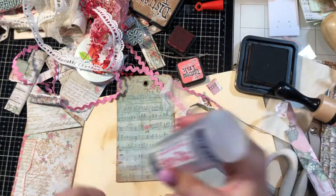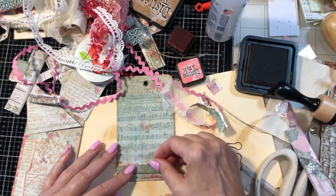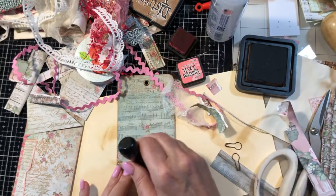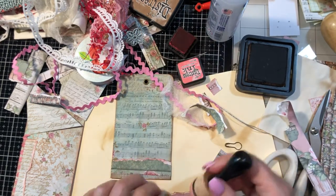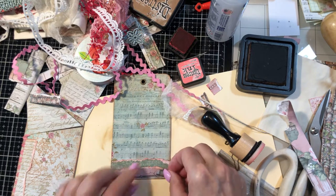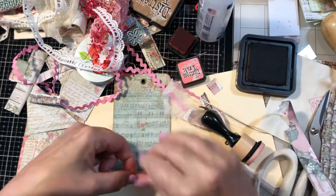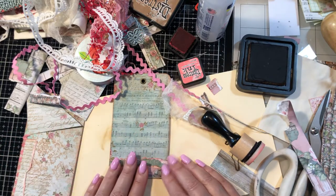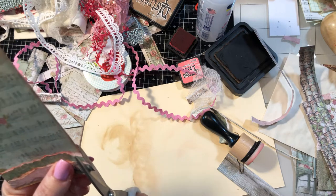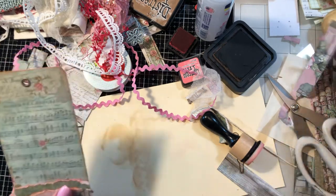This one will go there and I'll trim off that end — just a little bit. Sorry about the trucks out there; I think that's their backup beep when they reverse. Now let's figure out some pretty trims to come off the top.